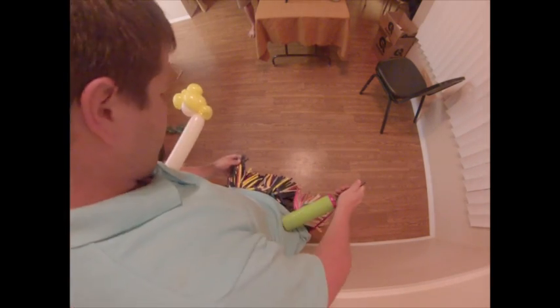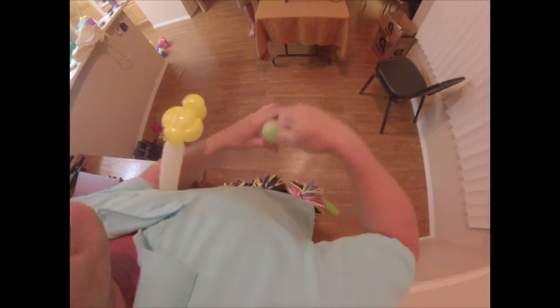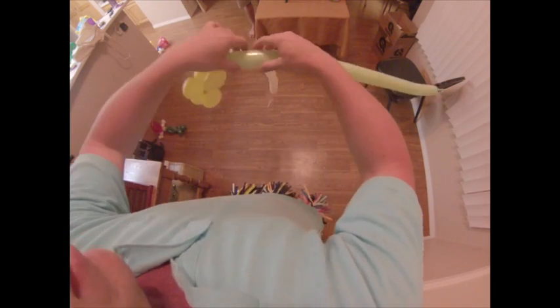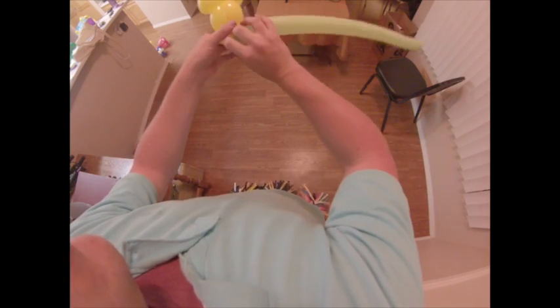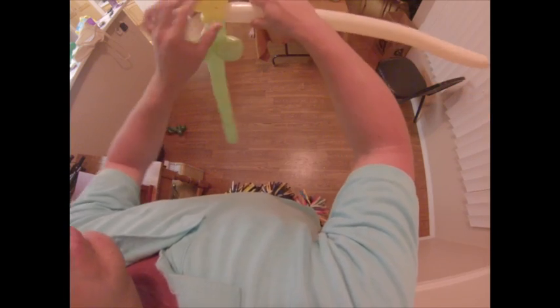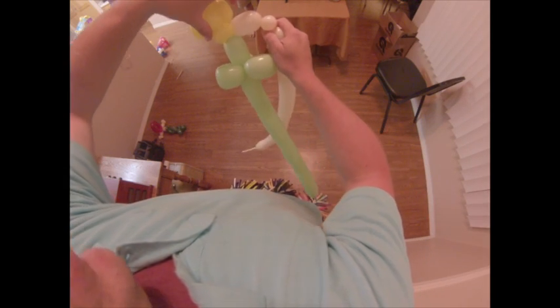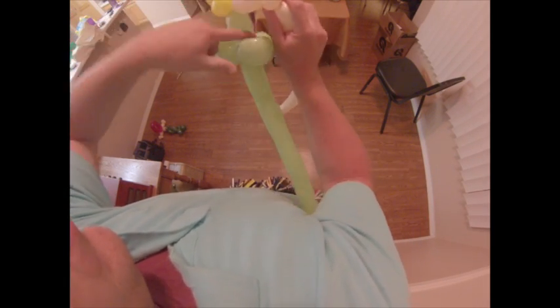Now grab a green balloon and pump it up about halfway — five to six pumps. We're going to start by tying this end into her pinch twist there for her neck. Then we're going to make another pinch twist with the green — this will kind of be her collar and the back of her hair, and will make sure her head stays up straight. From here you're going to make a medium bubble with the green, and then three loop twists, just as if you were making leaves for a flower. Then take the blush balloon and make a small to medium bubble, then a small bubble — that's going to be her arm and her hand — and tie it into the dress bottom.